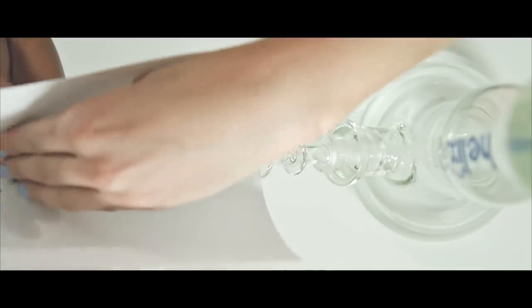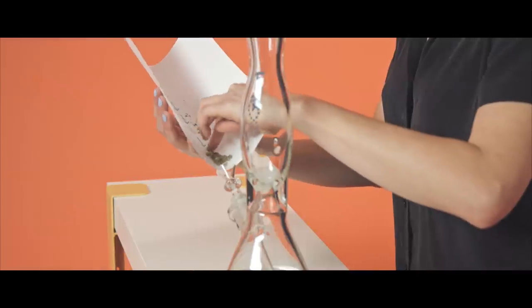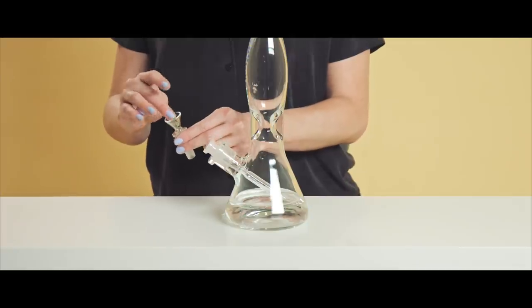Folding the paper slightly, funnel the herbs into the bowl, gently pack them in, and now you're ready to smoke.